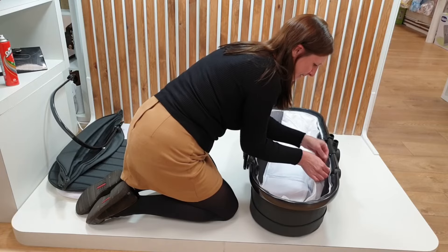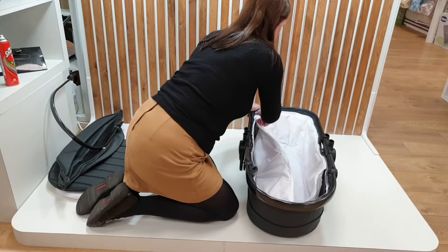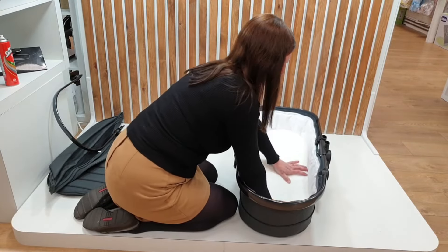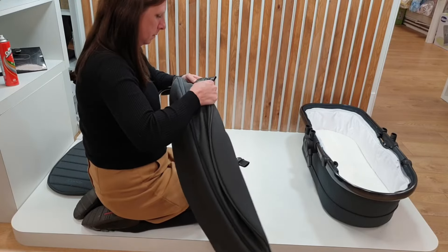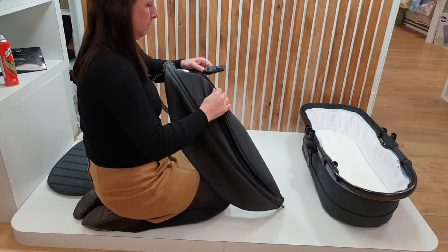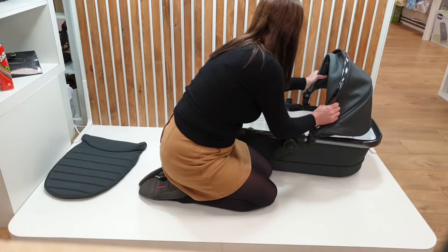Next, zip your carrycot lining onto the frame and pop your mattress inside. To build the hood, thread the hood fabric onto the hood frame, then zip your hood onto your carrycot.